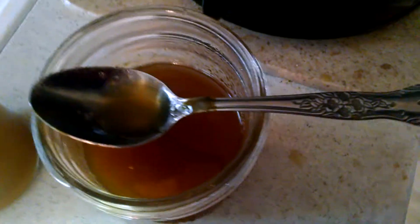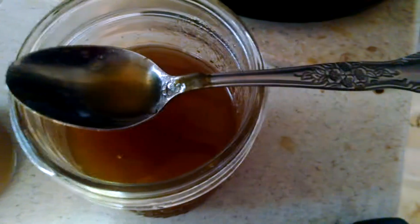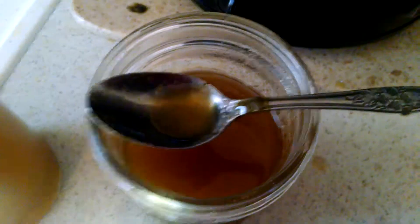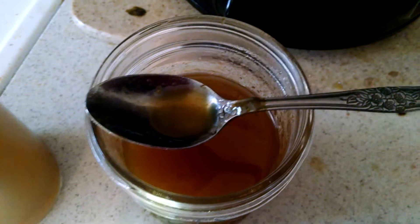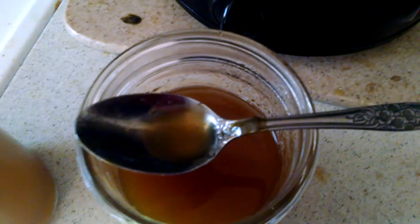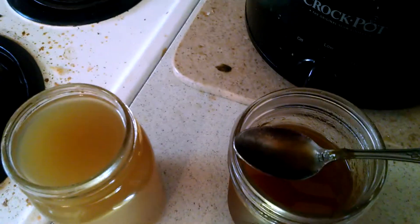I'm using apricot because it doesn't have a lot of acid — it has acid, but not a lot. It needs added acid in order to create the pectin reaction, and it doesn't have very much pectin of its own. That's why I'm using the apricot. As soon as I have another update, I will let you know.